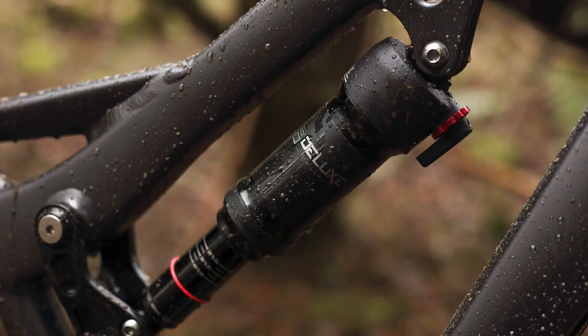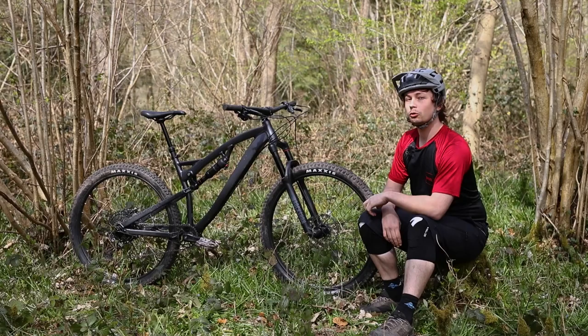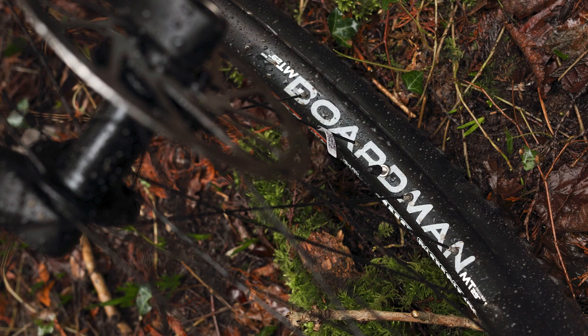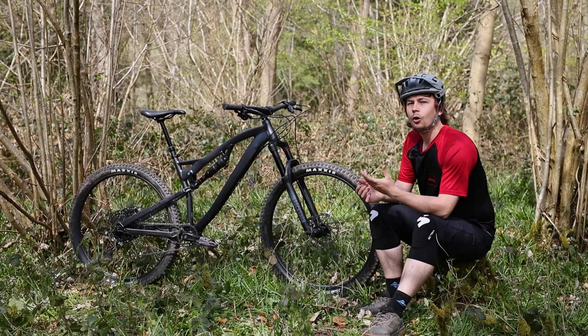The rear suspension is handled by a RockShox Deluxe Select Plus, and the shifting comes from SRAM in the form of the NX Eagle groupset. SRAM also covers the braking with a pair of Level Ts, and Boardman has fitted a four-pot caliper at each end of the bike, which makes a really noticeable difference on the trail. The MTR 8.9 rolls on a pair of Boardman's own Boost 20-liner tubeless-ready wheels, wrapped with a classic combination of a Maxxis Minion DHF at the front and a DHR2 at the rear, both with EXO casings and 2.3-inch widths.